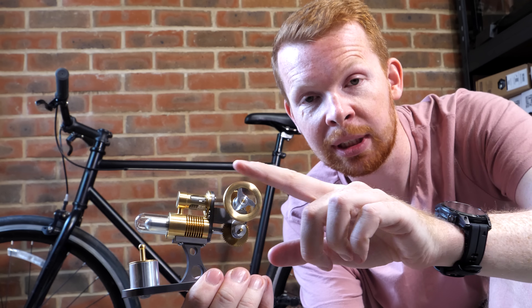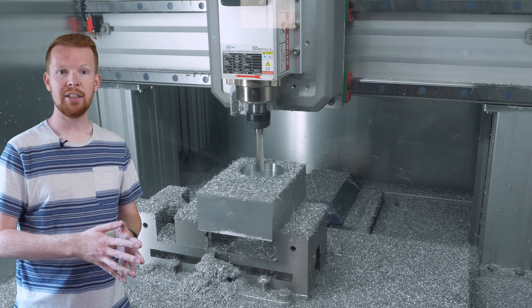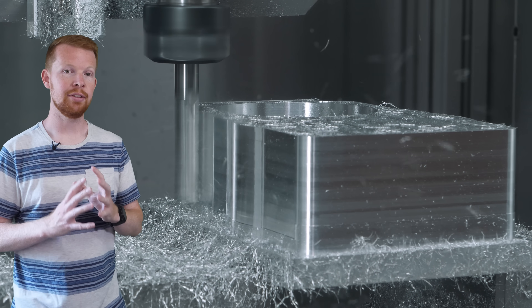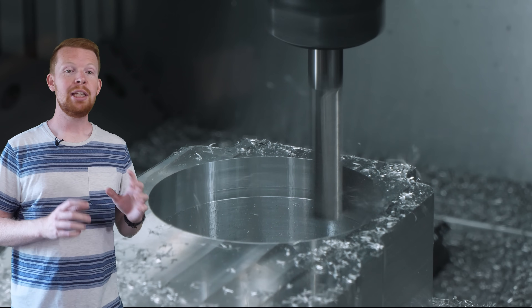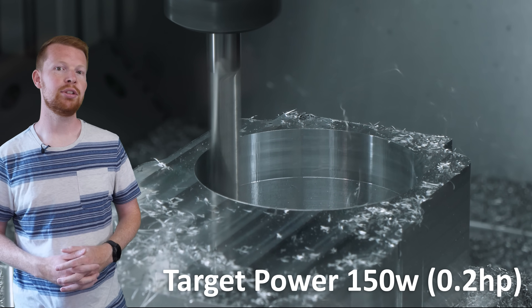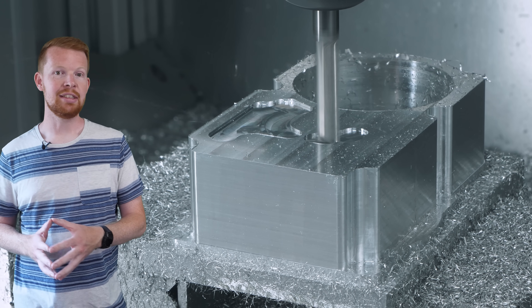Now we need to figure out how to use one of these Stirling engines to power a bike, and it all starts here with a big block of metal and a very long to-do list. Stirling engines produce very little power for their size, so to make this work on a bike, we need the largest engine possible that still fits within the frame. I'm aiming for about 100 to 150 watts of power output — roughly 0.2 horsepower — just enough to hopefully maintain a cruising speed of about 15 miles per hour.